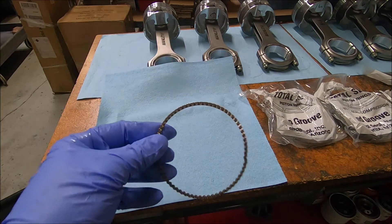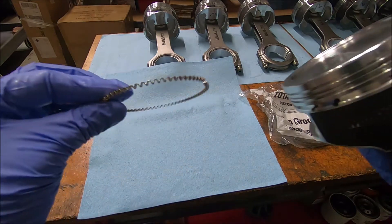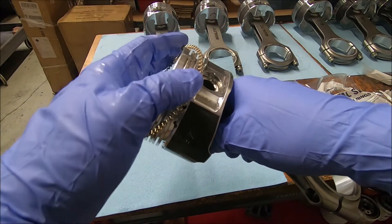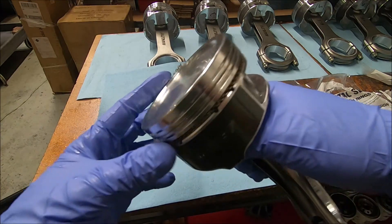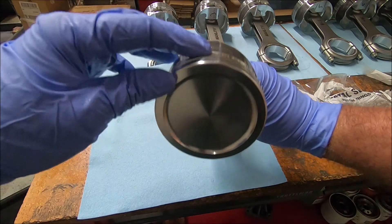Here is the oil expander ring. It's the only one that's gold — it looks like a little spring. We'll put that in. It doesn't matter which side is up on this one. It goes in the bottom groove. The gap for it is up in here.